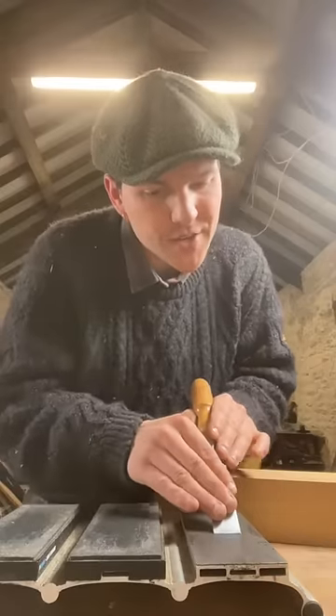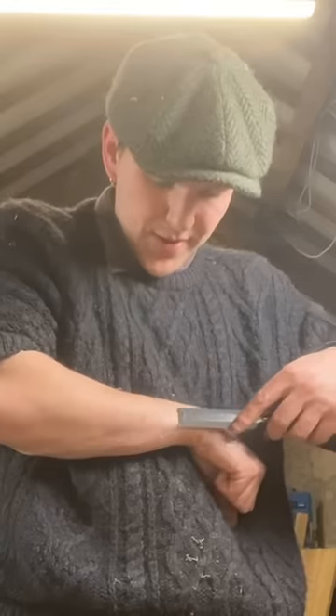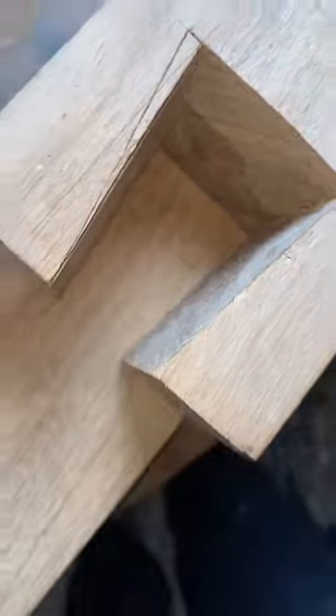Sharpen the chisels every time. Don't stop till you get enough. That's the stop. Bit of fine-tuning then. Now we're going to transfer our marks.